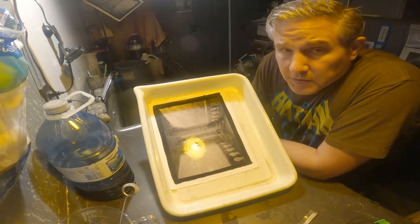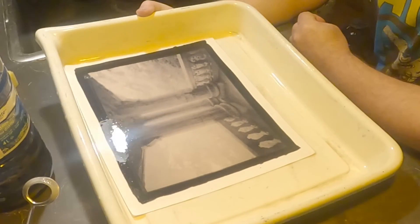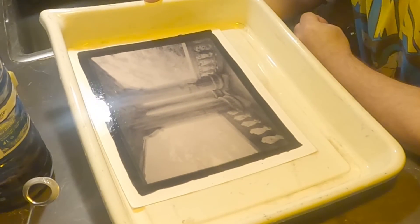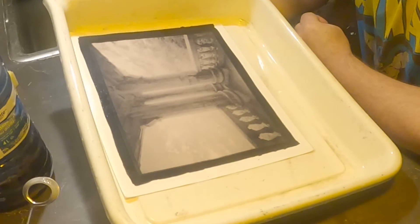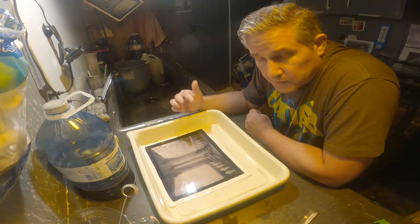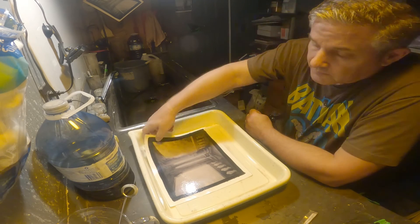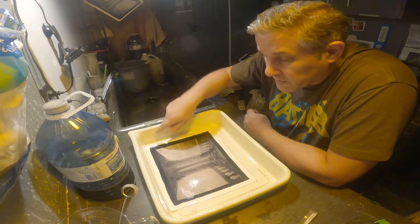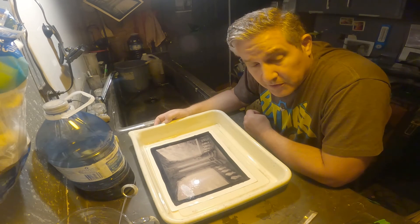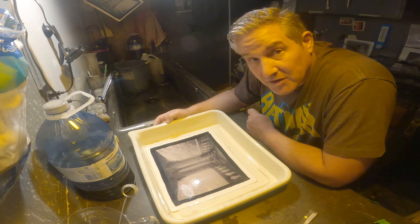So it looks pretty good — a very, very different color. I'm going to wash it, dry it, and do a closer look at it when it's dry. That's it, that's all there is to toning in tannic acid — pretty easy. One of these days I'm going to try some tea, which has lots of tannic acid in it. Take care, see you around.